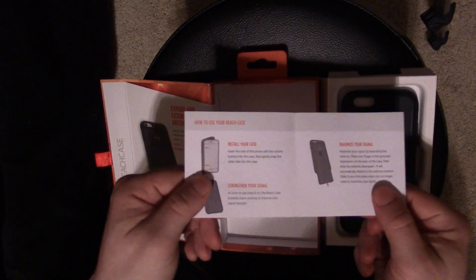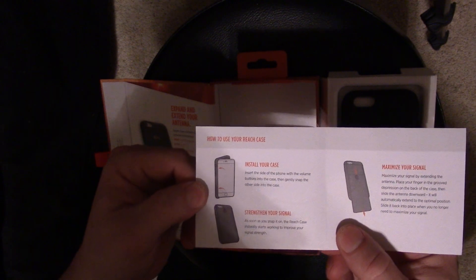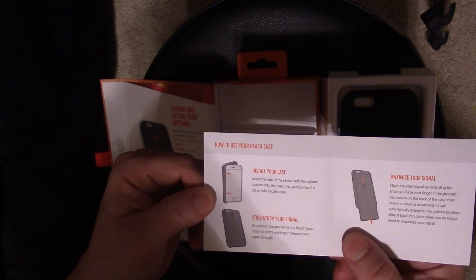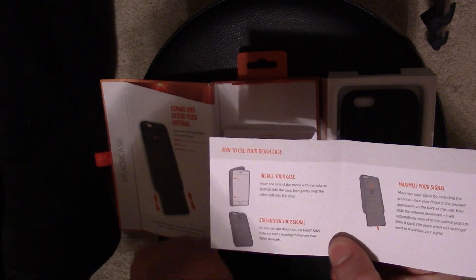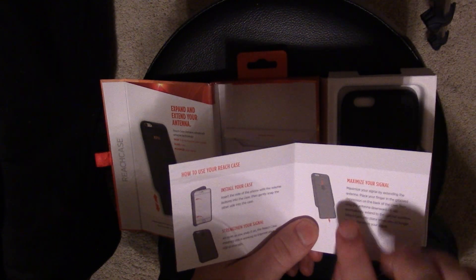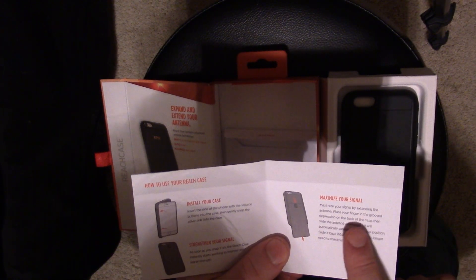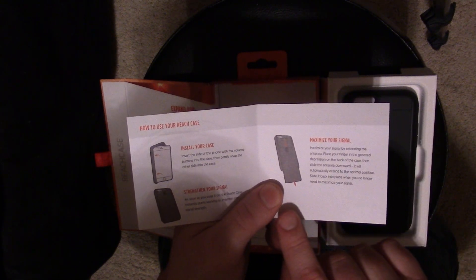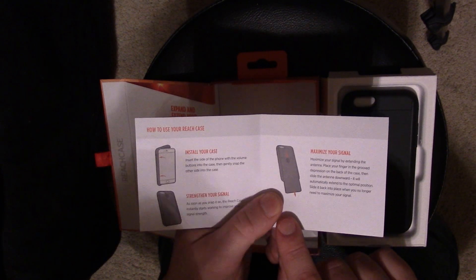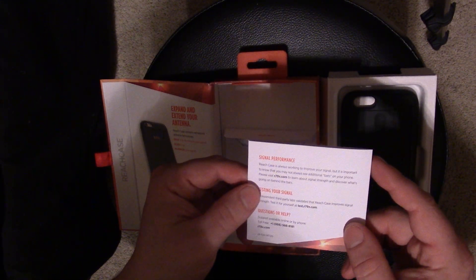I don't know why you need a quick start guide with a case, but it's not your average case. It says how to use your Reach Case: install your case — insert the side with the volume buttons into the case, then gently snap the other side in. Strengthen your signal — as soon as you snap it on, the Reach Case instantly starts working to improve signal strength. Maximize your signal — place your finger in the groove on the back, then slide the antenna downward to the optimal position. Slide it back when you no longer need to maximize your signal.